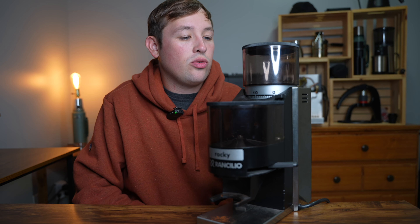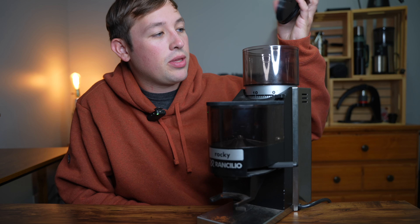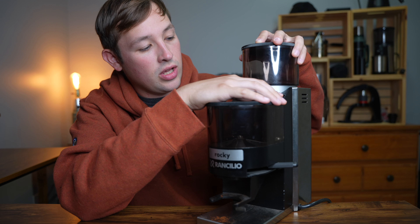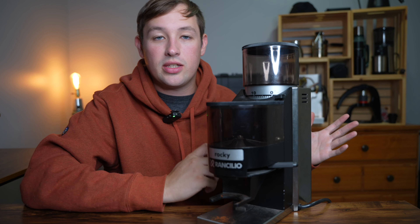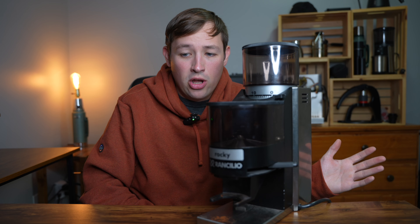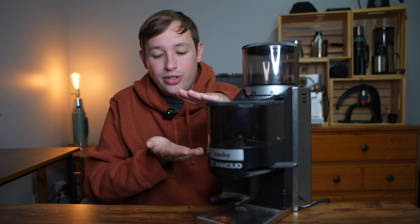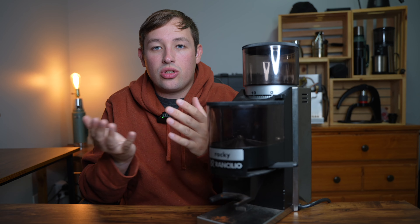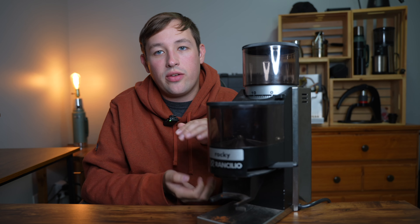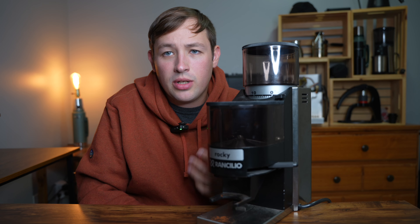You simply put beans in the top, move the lid, and use this adjustment here that you click down and rotate to move the stepped burr set inside. This has a 50 or 55mm flat burr, meaning there are two discs on top of each other, versus the traditional cone burr seen in most lower-end grinders, which is cone-shaped and the grinds go into it rather than through it.